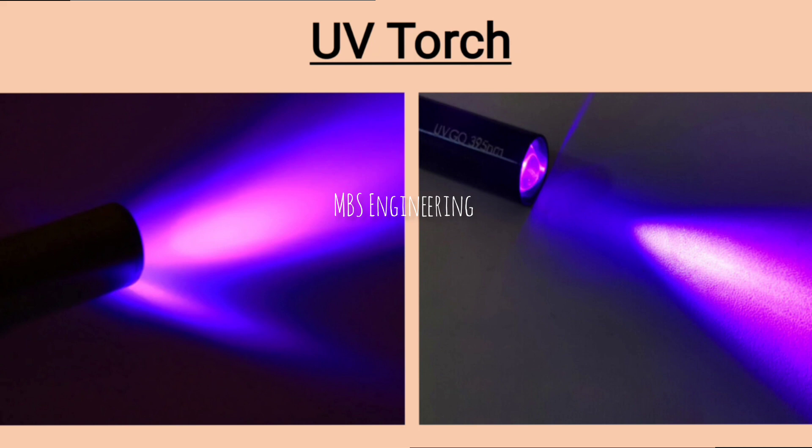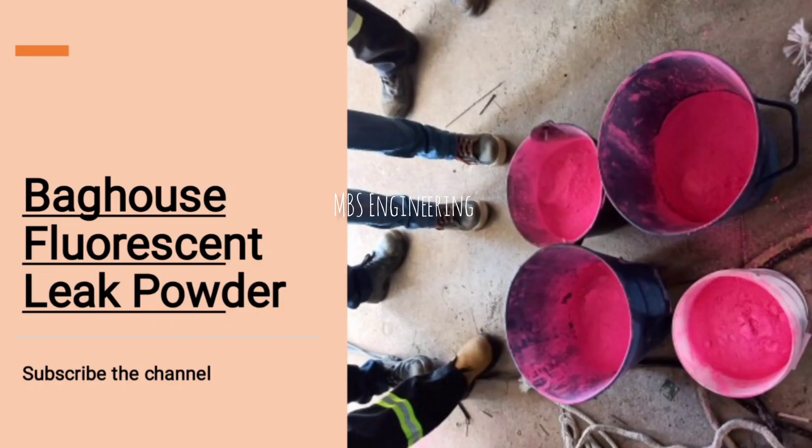Please see the high-intensity ultraviolet torch, or UV light, which plays an important role in the leak detection test. Please also see the fluorescent leak powder in pink color, which plays an important role in the leak detection test.